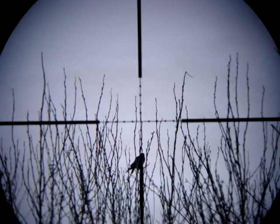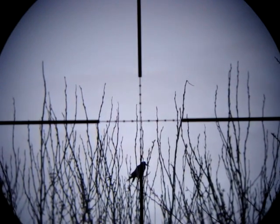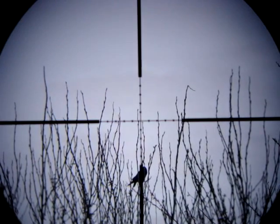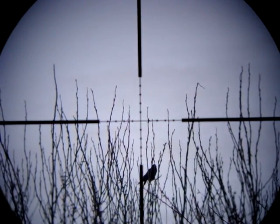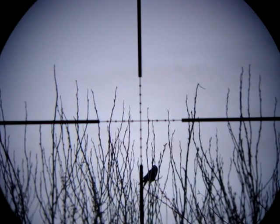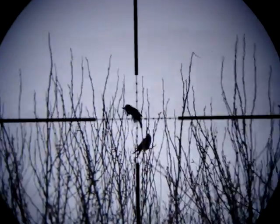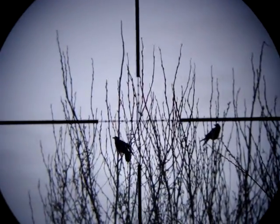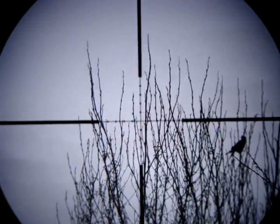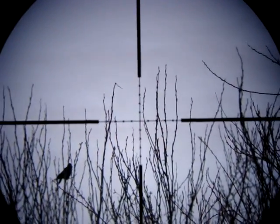This crow's about 65 yards away. I've got the scope on 6x zoom with the parallax at 70 yards. It's about 30 degrees uphill and there's quite a lot of twigs, so I'm going to hold over about one and a half mil dots.